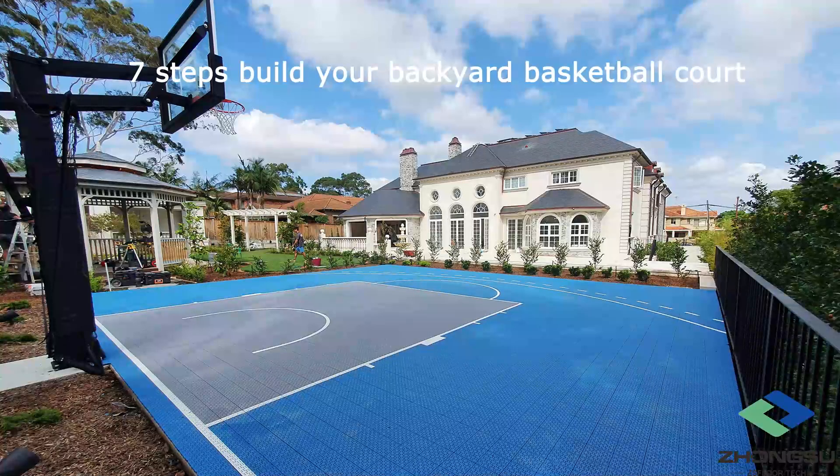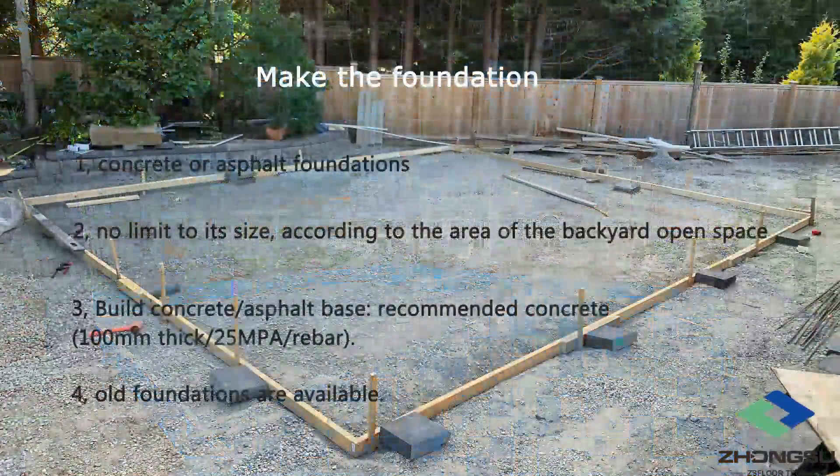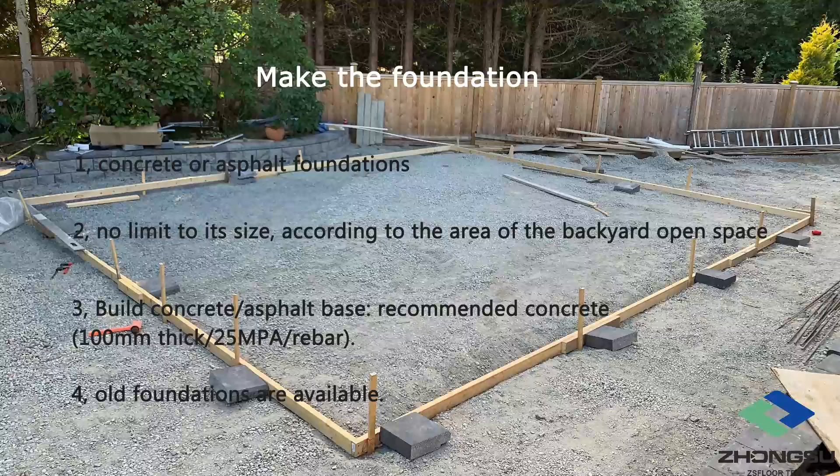Just need 7 steps to build a backyard basketball court yourself. Step 1: Make the foundation for the backyard basketball court. Because everyone's backyard is different in size, if you want to build a basketball court, you'll need to prepare an area with concrete or asphalt foundations.